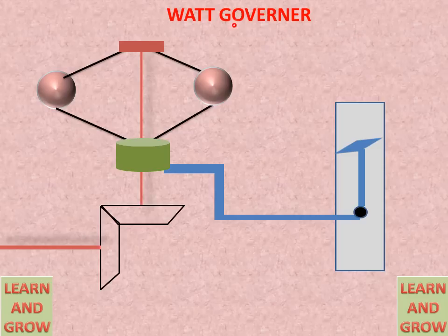So this is the working of the governor. If speed is maintained, then the balls will go in the downward direction, and this sleeve will also move in the downward direction, and the valve will slightly open according to the condition. And fuel supply will be maintained. So this is the complete working of the Watt Governor.